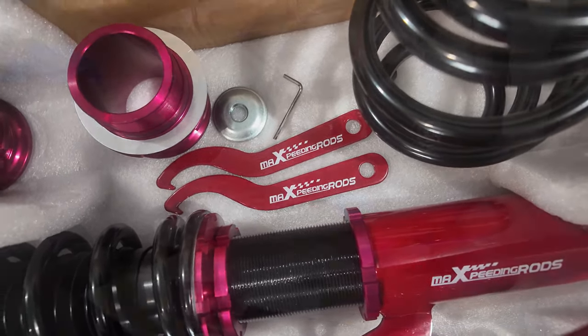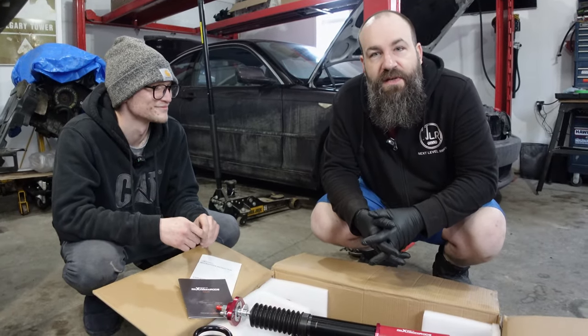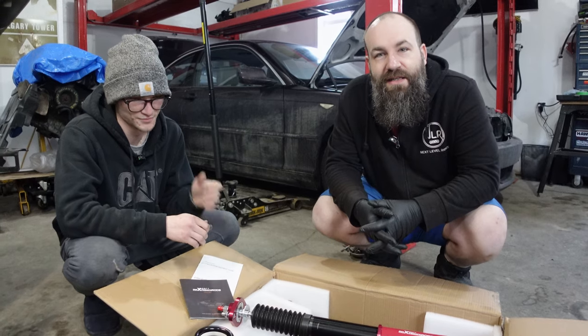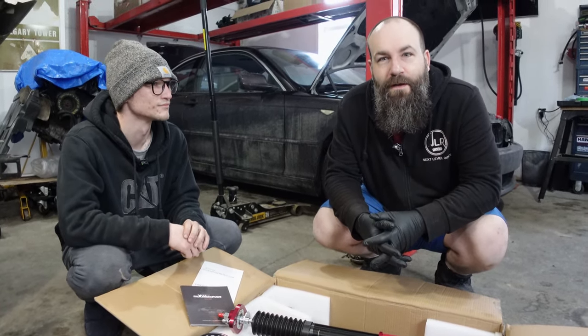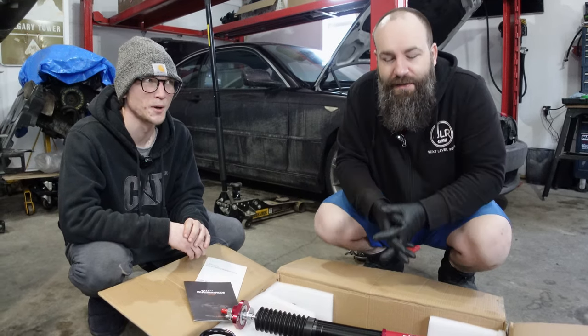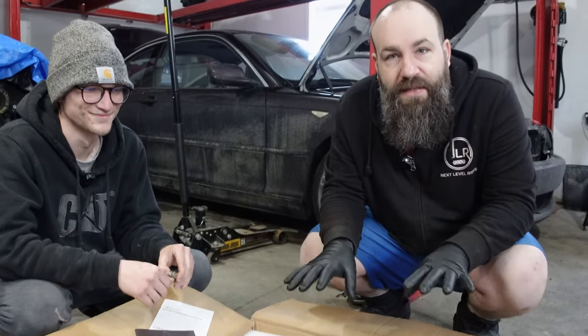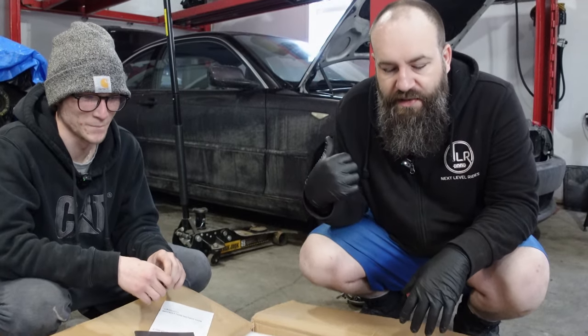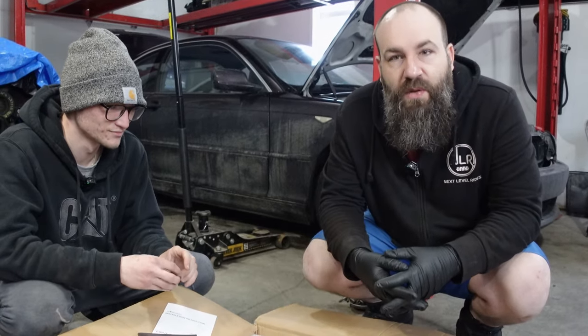We have big plans for this one down the road. First is coilovers because the factory springs like to break, and second is a turbo of some sort — maybe with an 8-speed, we'll figure it out. In today's episode we're going to properly set up these coilovers, put them into the E46, and give it a bit of a shakedown to see where we like the ride height.